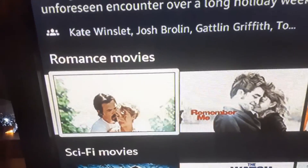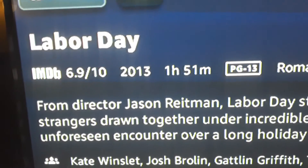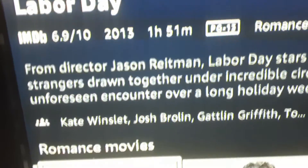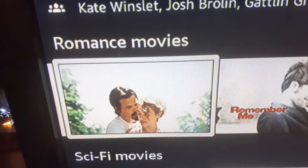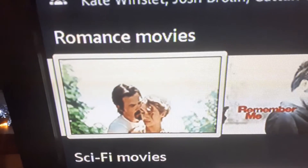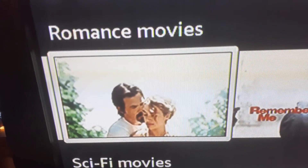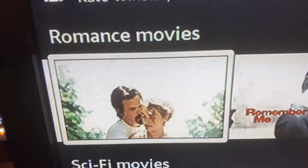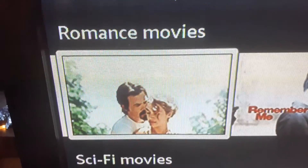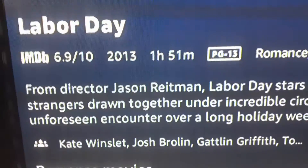This movie is with Josh Brolin and Kate Winslet — it's called Labor Day, came out in 2013. It's a romance. I don't want to say too much about the movie, but it's definitely worth watching. I saw it years ago but didn't remember how it all happened, so I just watched it again last week and yeah — definitely a good movie. That's Labor Day.